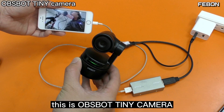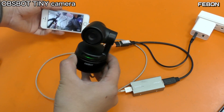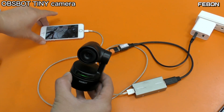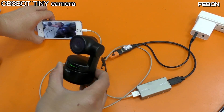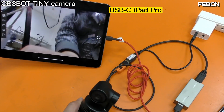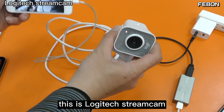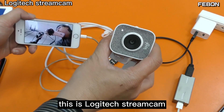This is the OBSBOT Tiny camera. It works on iPad and on the iPad Pro USB-C version. This is the Logitech StreamCam.